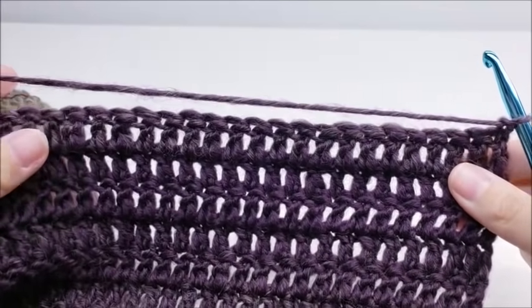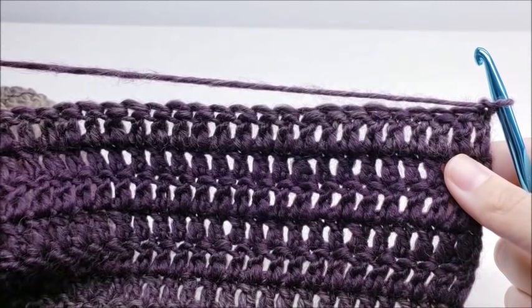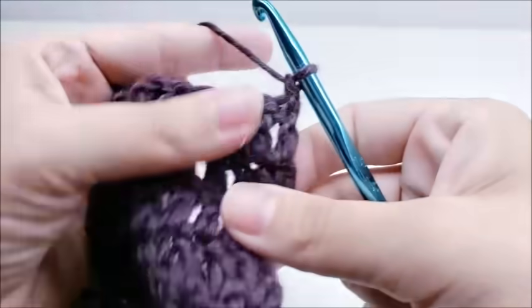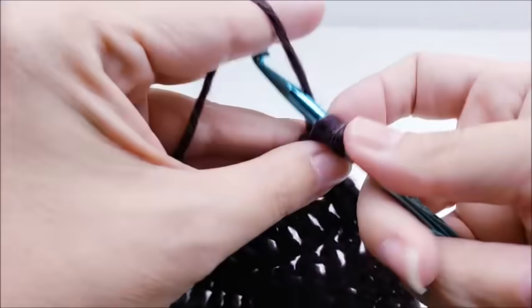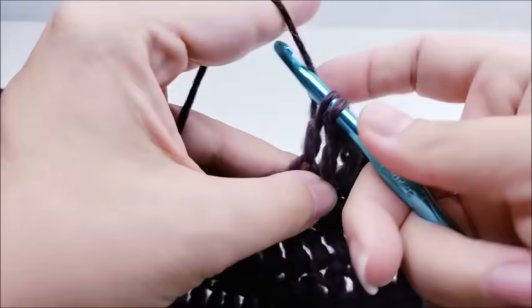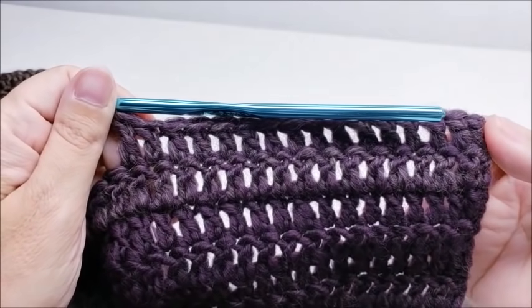The number of stitches you do across for row one of the front will be different depending on your size. For a large, do 16 double crochets across. For extra large, do 18 double crochets. For a 2X, do 20 double crochets across. I'm doing the large, so I'll work 16 double crochets across starting right into the first stitch.